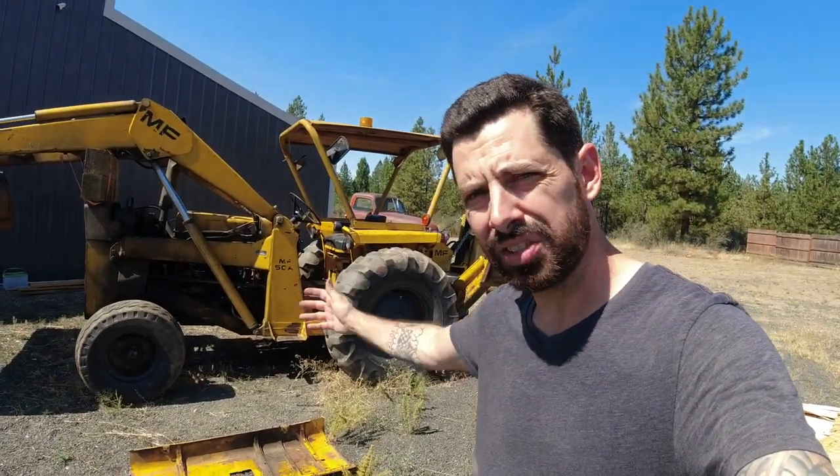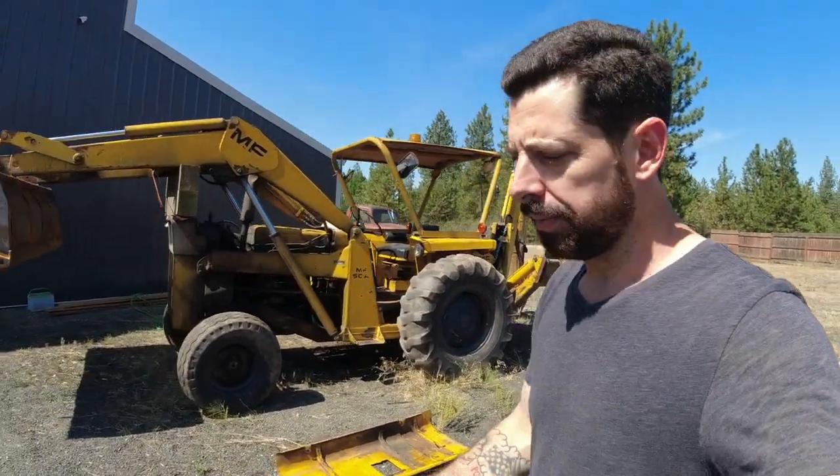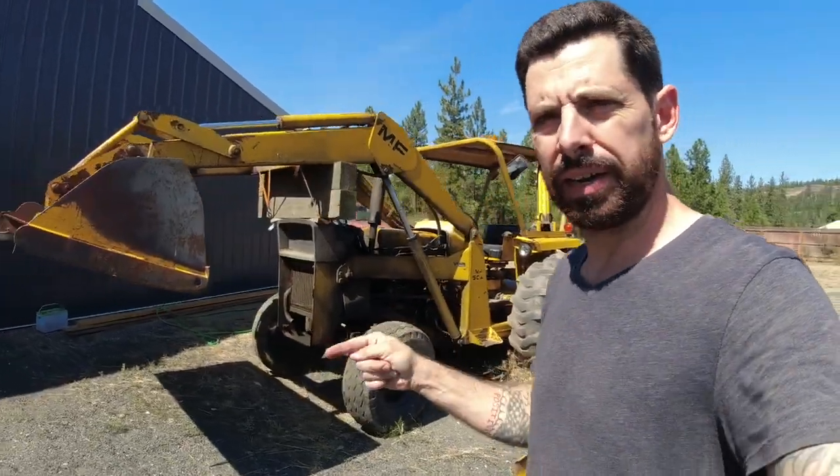All right guys, today is the day that I finally get to start the engine rebuild on the backhoe. But first, let me give you a little backstory on the backhoe - the backhoe backstory.